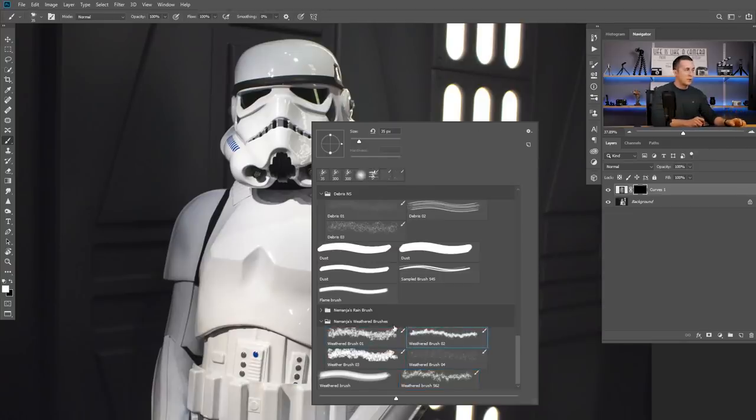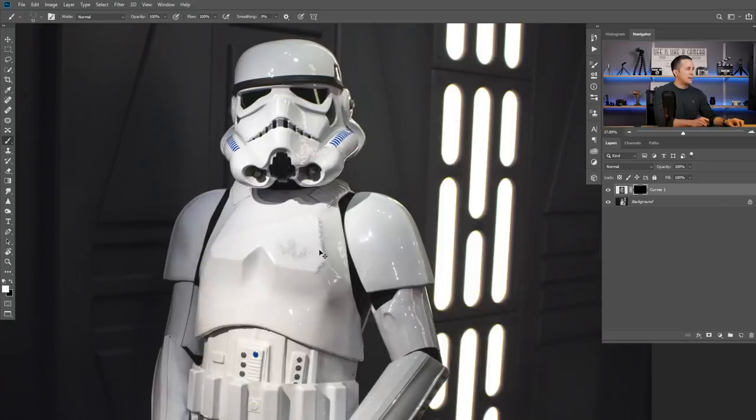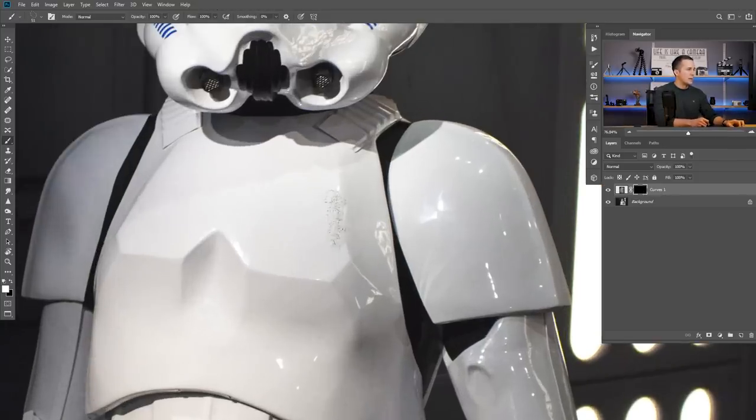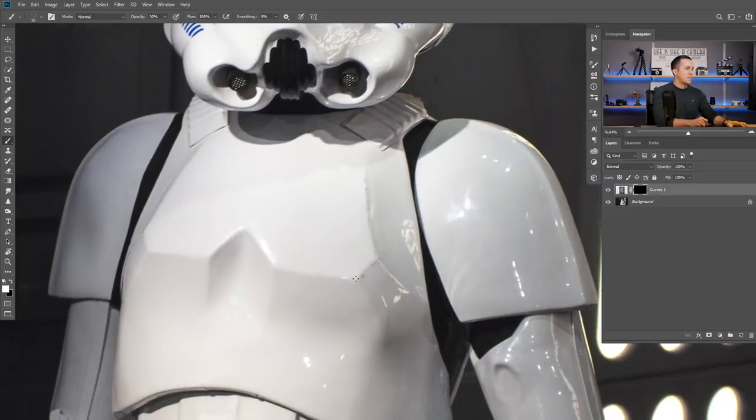I will start with my debris brushes — number three — make it a lot smaller. I will paint with the debris brush on the mask using white color, because I want to reveal the texture below. I'll set the opacity to around 30%. I'll make a smaller brush and just paint on those edges. I'm painting on these edges because these edges will be worn out first — they are the easiest to scratch and to hit. I will fast forward this as I paint some basic scratches here with the debris brush all around.